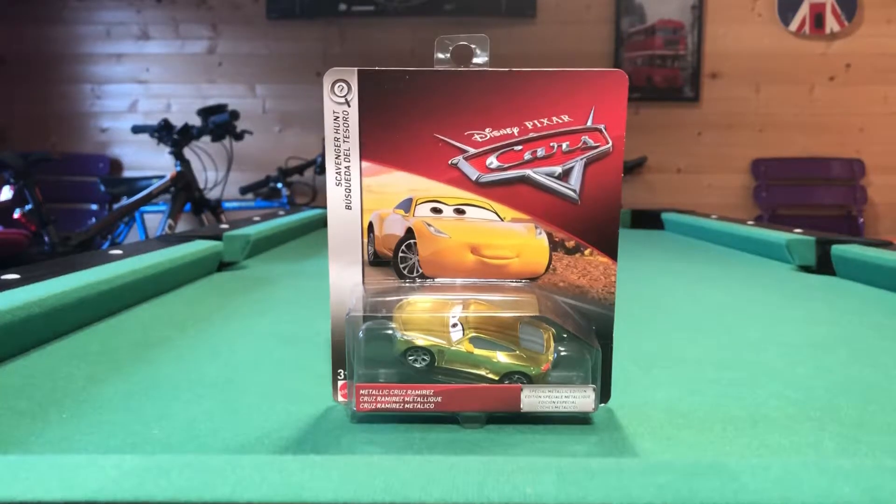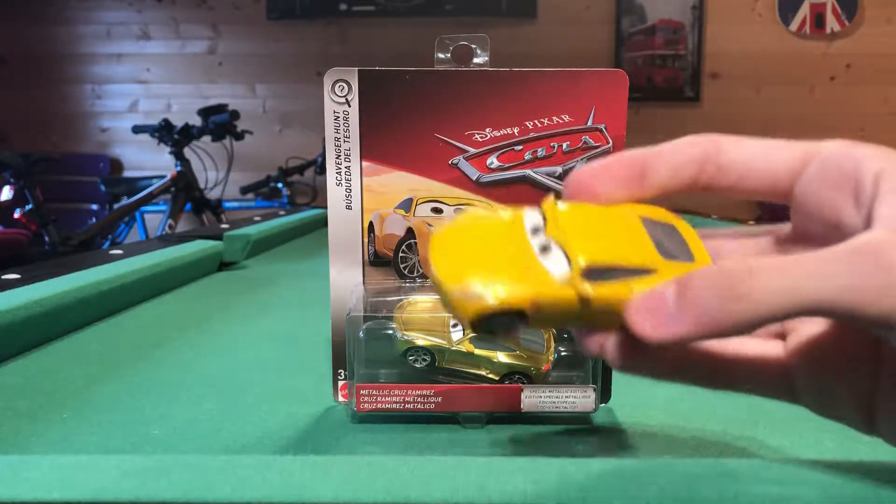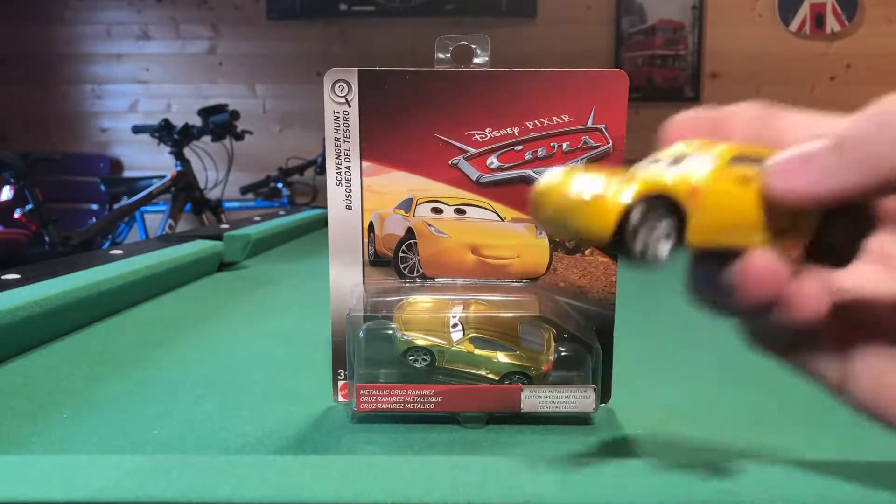Hey guys, Kozra here, and today we're going to be reviewing the Metallic Cruz Ramirez. She is part of the Scavenger Hunt series and has a special metallic design. This is the regular Cruz Ramirez — I'll put a little card up on the screen for you guys to watch my review on that.